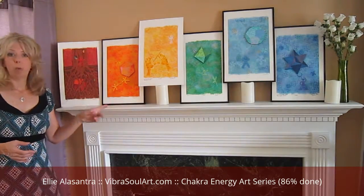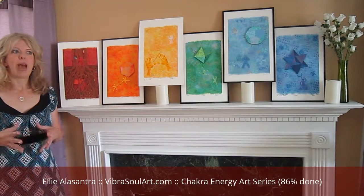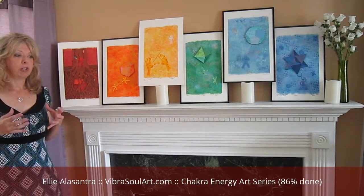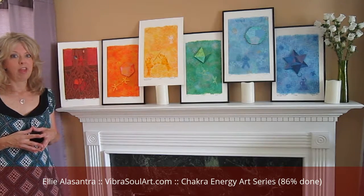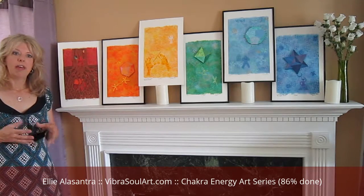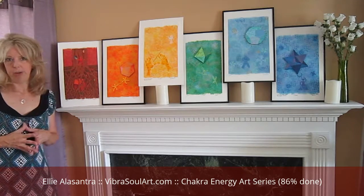The next one is orange — the sacral chakra. The sacral is for passion and the pleasure zone. It's for creativity. It's to make sure and to remind you to do what you love and love what you do. If you're feeling a little shameful about something, that might be a sign that your sacral needs a little bit of balancing, which the art can help you with.